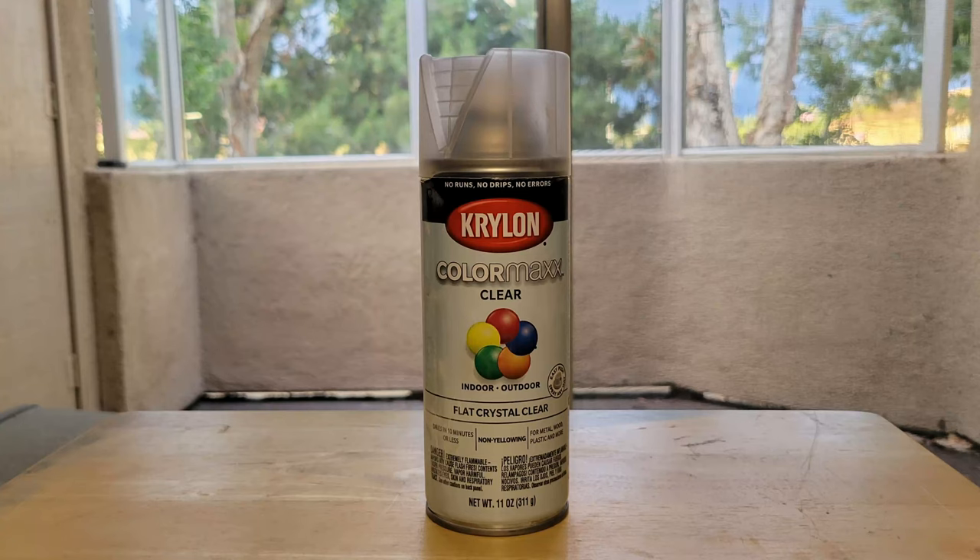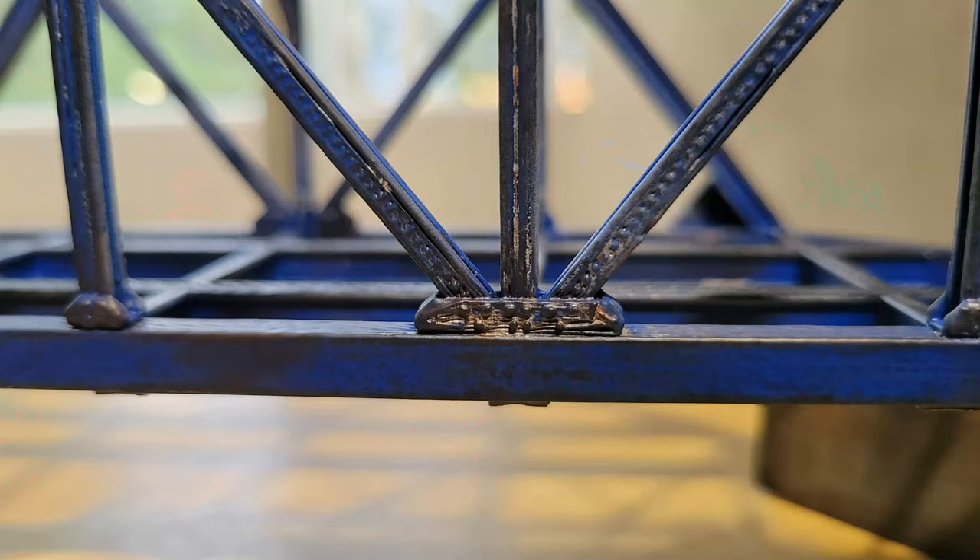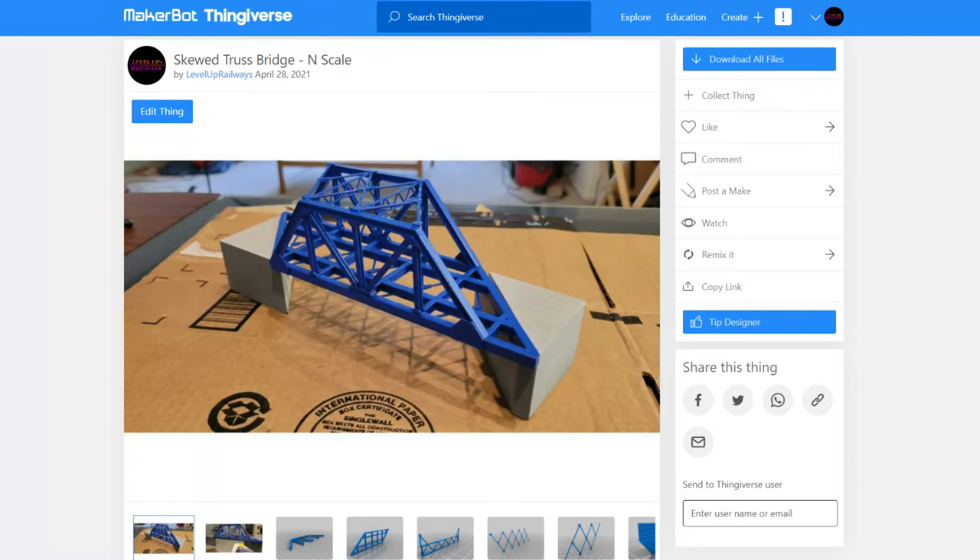Finally, I applied a clear coat to lock it all in. The clear coat left behind some shiny gray spots on the bridge, possibly from overdoing it, but I think it complemented the look well so I didn't fix it. Again, if you want to build the bridge yourself, you can get the STL files from Thingiverse through the link below.